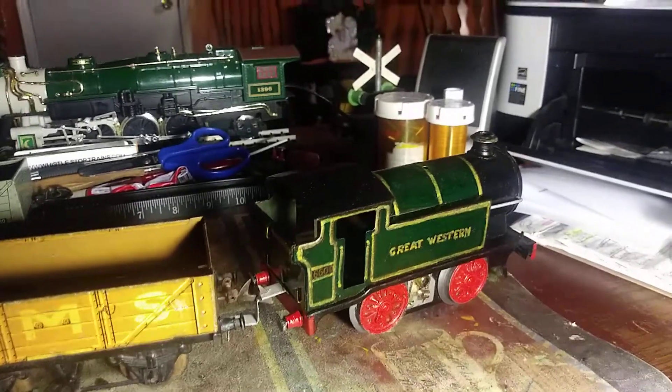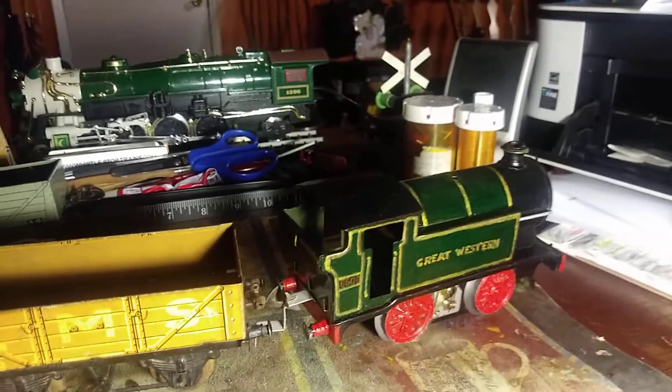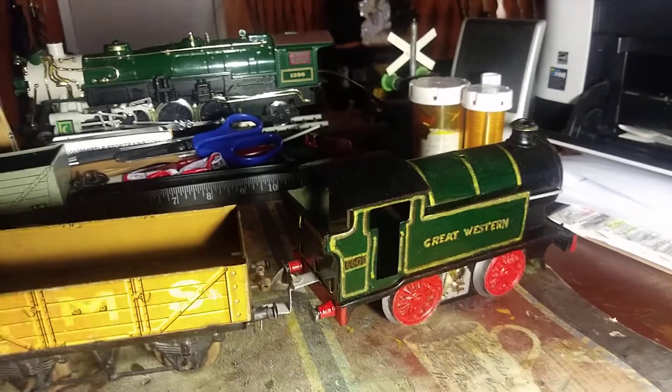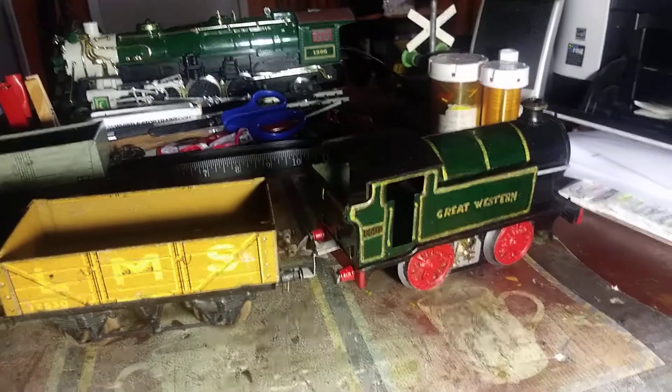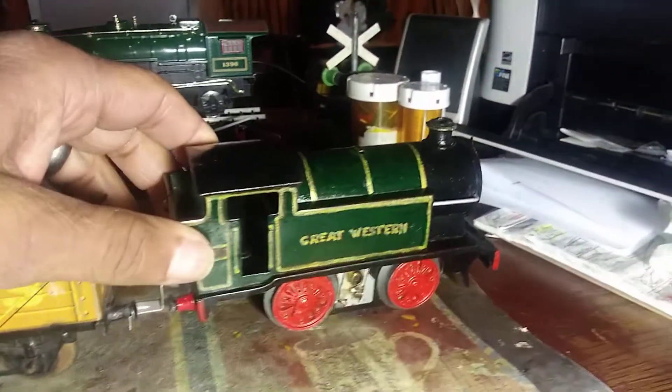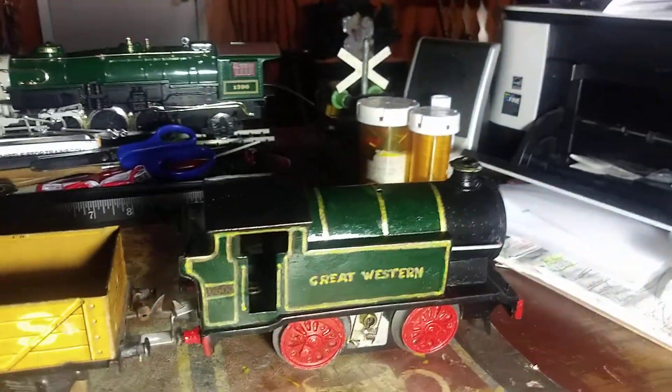Hi there, welcome back. It's T-Man, MyWorld67. And we've got this Hornby Marx engine that I put together.